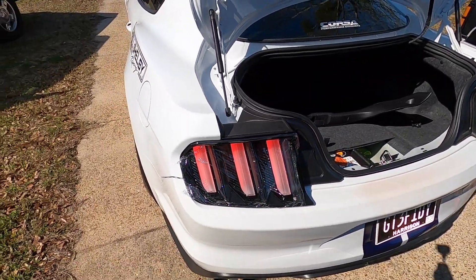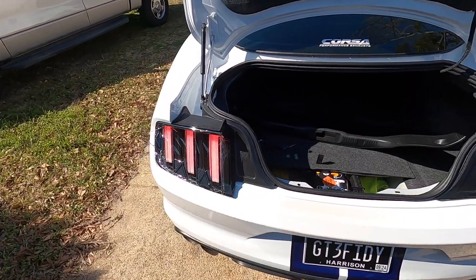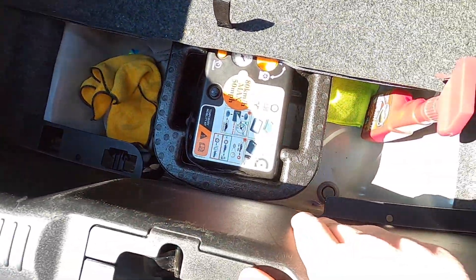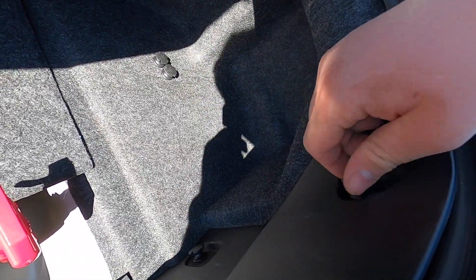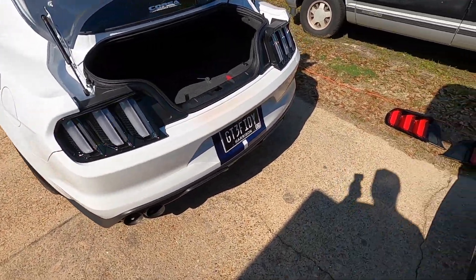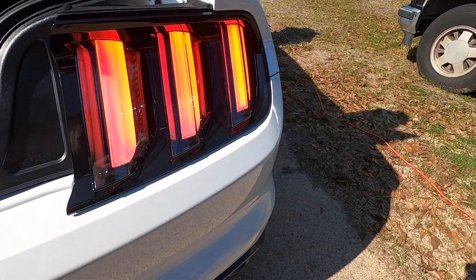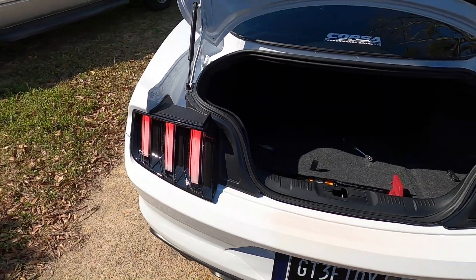Oh yeah, that's a lot better. We're going to put the nuts back on there and get it tightened down and then do the same thing on the other side. After getting both sides done, make sure you put your clips back in there for your carpet, install your plastic piece, and make sure you put all your little decorative nuts back on there. Get it all tightened down and you're good to go. Let's see the final result here. That looks so much better.